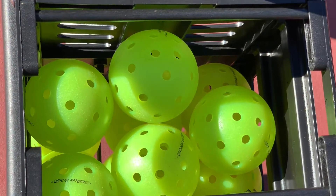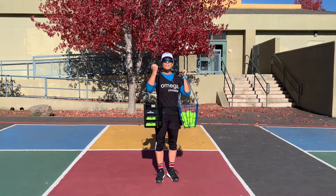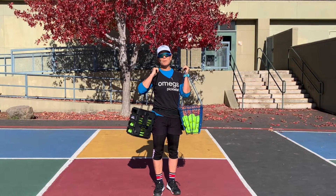Holds 22 balls. This is what I do on the tennis court — I hold 72 tennis balls. Not needed. I just need an easy, softer, lighter container for my pickleballs.